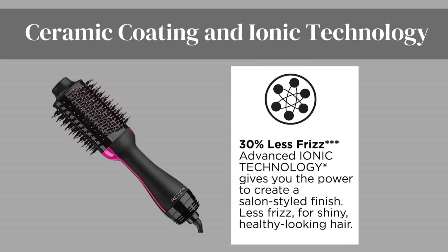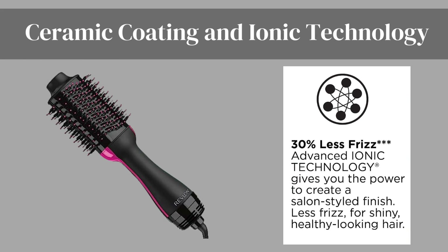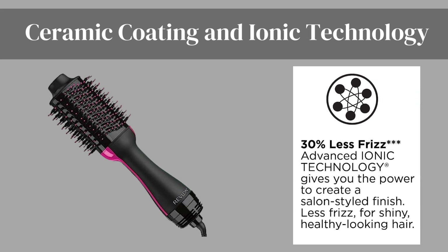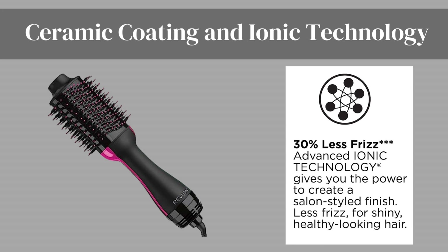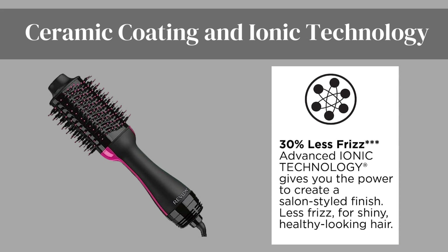Ceramic coating and ionic technology. The ceramic coating and ionic technology of this tool work together to reduce frizz, minimize heat damage, and enhance shine. Experience smoother, silkier hair with each use and achieve a salon-quality finish without leaving your home.